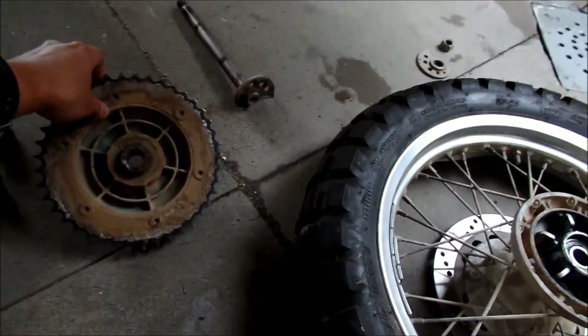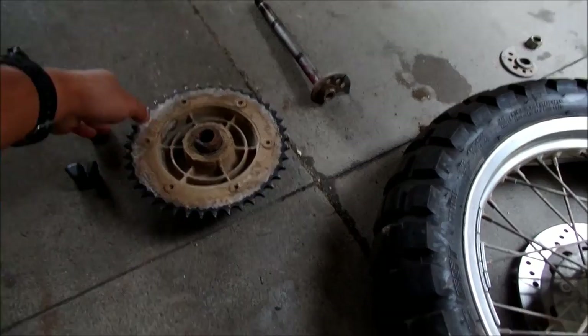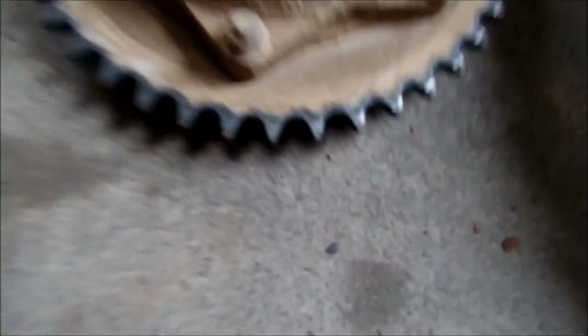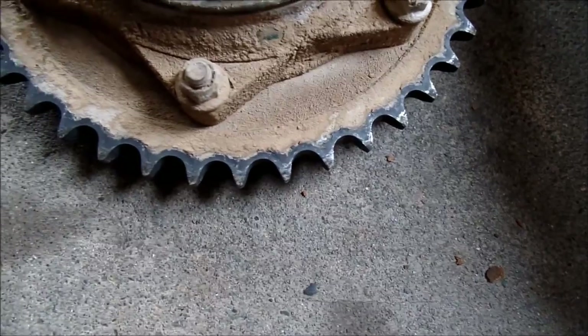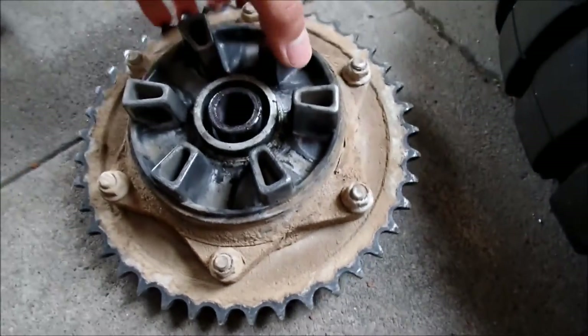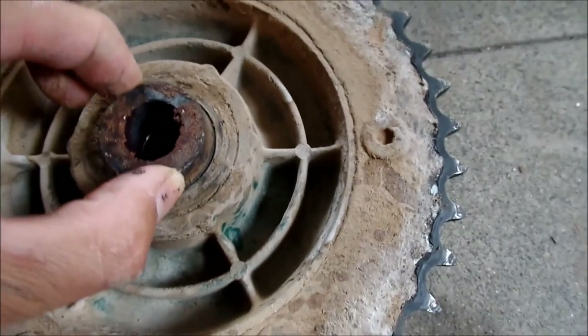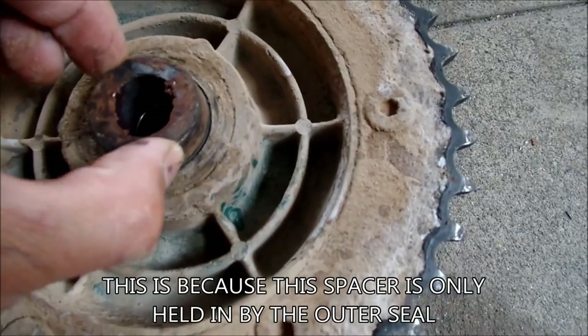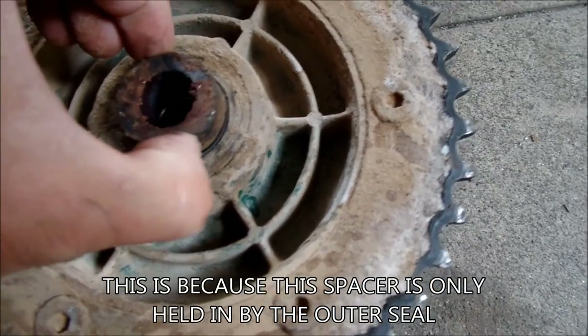It's filthy. I'll get a wire brush and clean up all the dirt. The sprocket still looks good, it's not that bad. This kind of worries me - there's a lot of up and down play here. But this is just the spacer though, I think. We'll see.